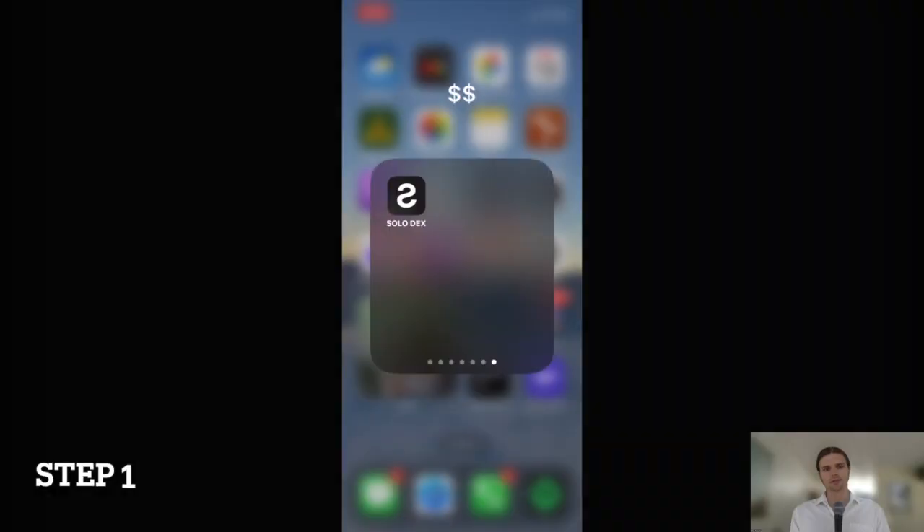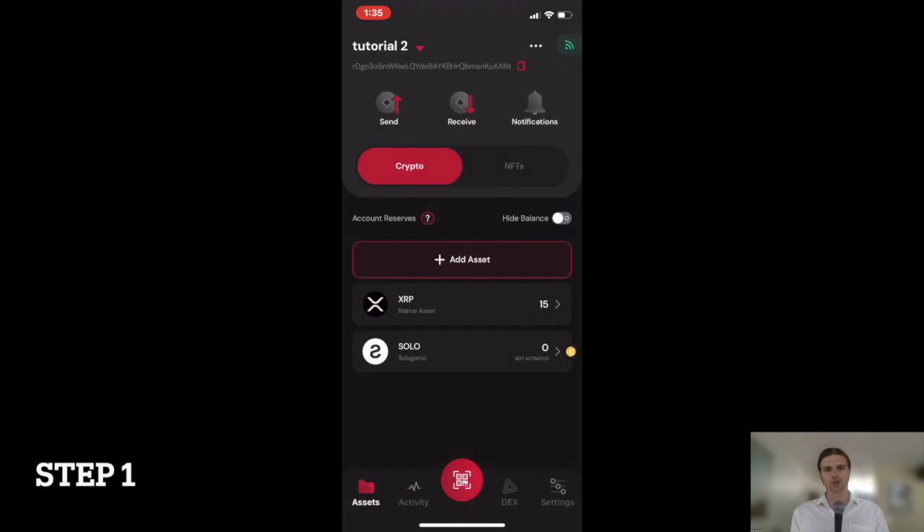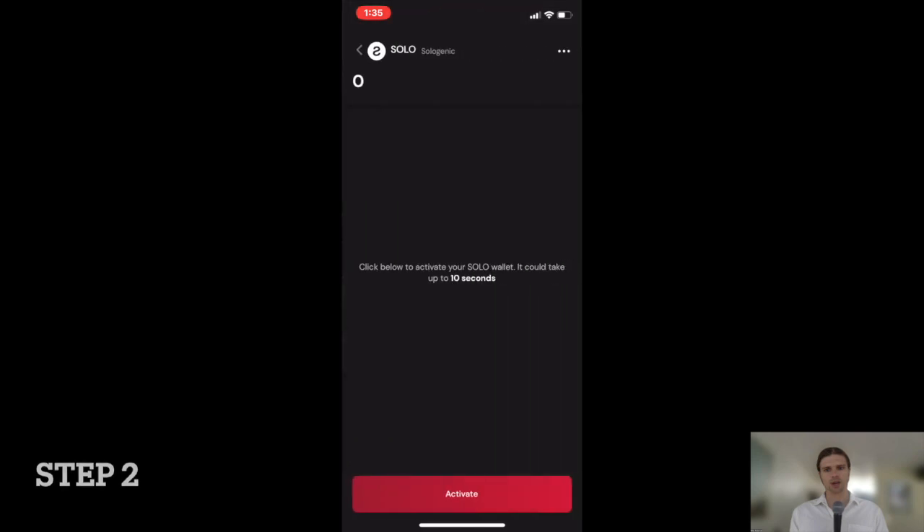Step 1: Open the Solo Dex wallet app on your mobile device and enter your password. Step 2: Select the Solo Trustline on the wallet home screen, which is displayed underneath your wallet's XRP balance by default.